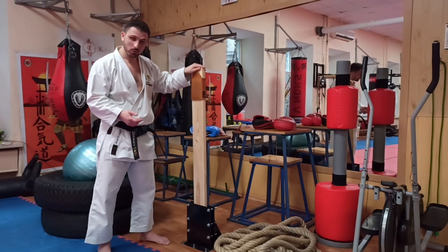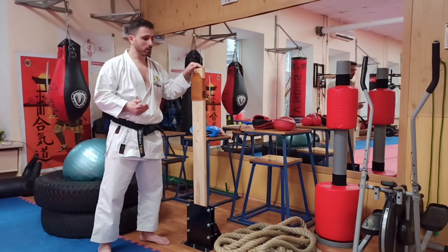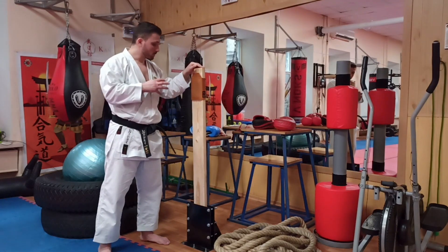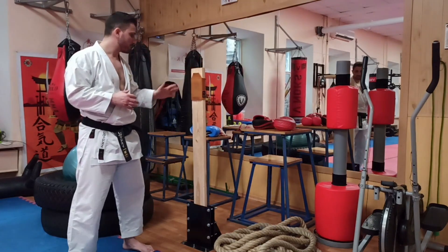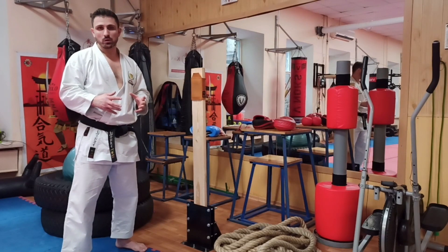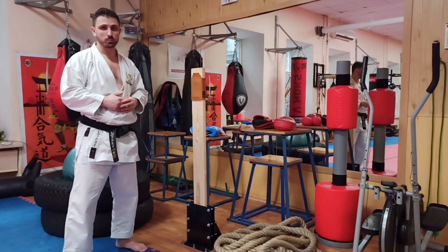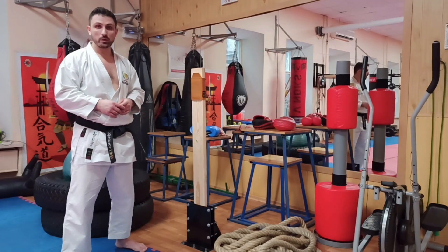This object has a certain elasticity, and when we perform strikes into the makiwara, it naturally creates a certain resistance. Today I will show three basic exercises that are used by our colleagues in Japan — used constantly and on a regular basis.